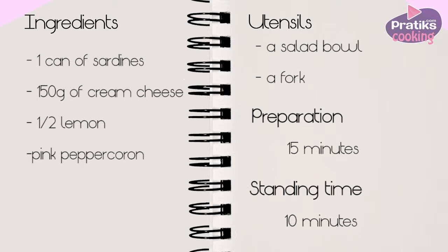The ingredients are one can of sardines, 150 grams of cream cheese, half a lemon, and some pink peppercorn.